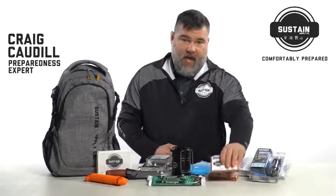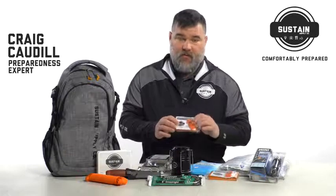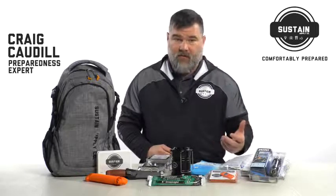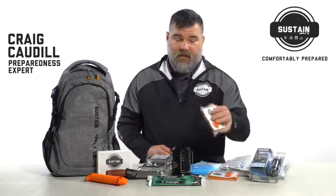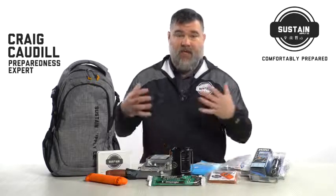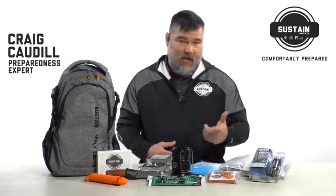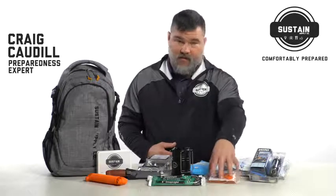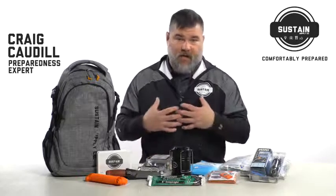In this small package here, what we have is a blanket — an emergency blanket — as well as a whistle. The beauty of this is it serves several purposes: it is going to be a signaling device as well as a device that's going to help keep you warm. What this blanket does when you wrap it around you is it maintains your core body temp. In a survival event, don't forget, your body is the only heater that you have. So if you can maintain your core body temp, that's what this blanket does.